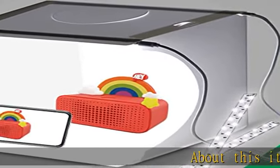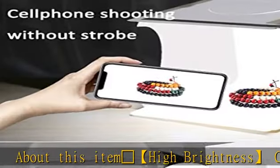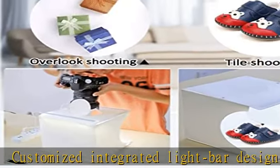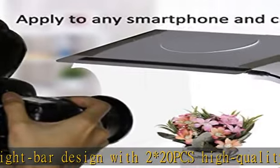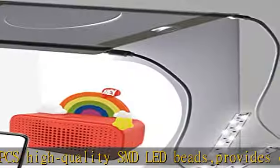High brightness customized integrated light bar design with 20 pcs high quality SMD LED beads provides enough brightness for shooting. Multi-angle shooting photo light box with one front horizontal shooting window and one vertical window — it can meet different shooting demands.